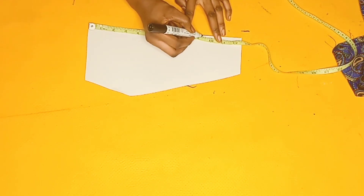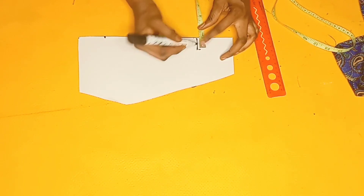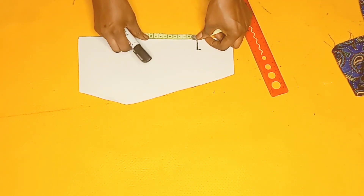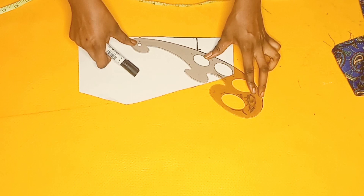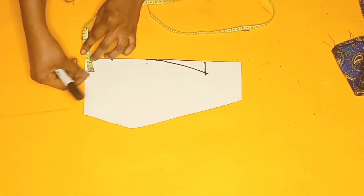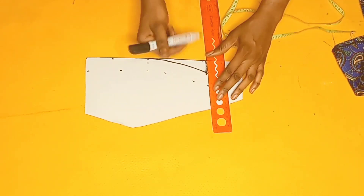I'll place my tape rule on the pattern paper and measure nine and a half inches from that point, going upwards by one inch and marking a short line there. Then I'll divide what I have by two, fold my tape into two equal halves to find the midpoint, and mark it. From there I'll connect my lines with my curved ruler to give a rounded corner. I'll then go upwards at the center of my pattern by an extra one inch — that will be the total size of my collar stand.